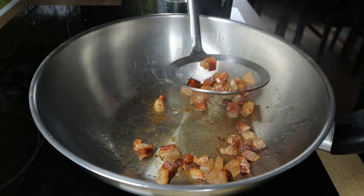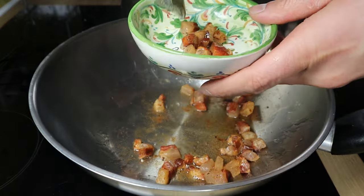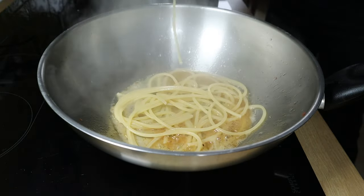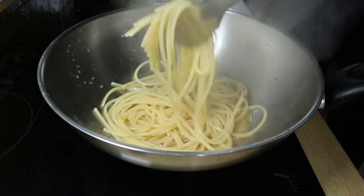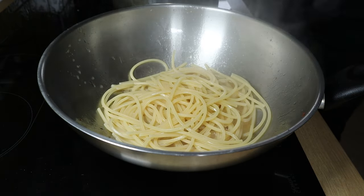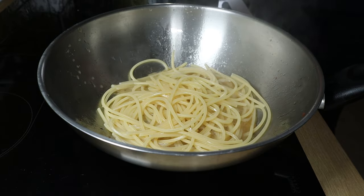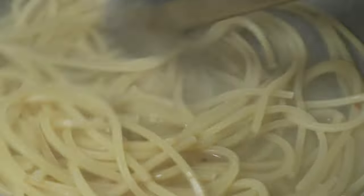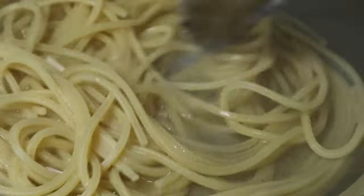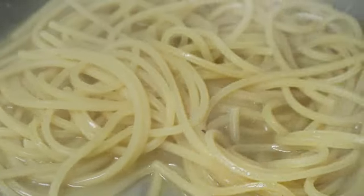When the guanciale is golden brown, remove it and set aside. Then transfer the pasta to the pan when it's more or less halfway cooked. We will finish the cooking process in the pan, just like a risotto. Make sure all the pasta is submerged by the water. The starch releasing from the pasta water will work as a thickening agent and will give us a nice creamy and thick sauce.